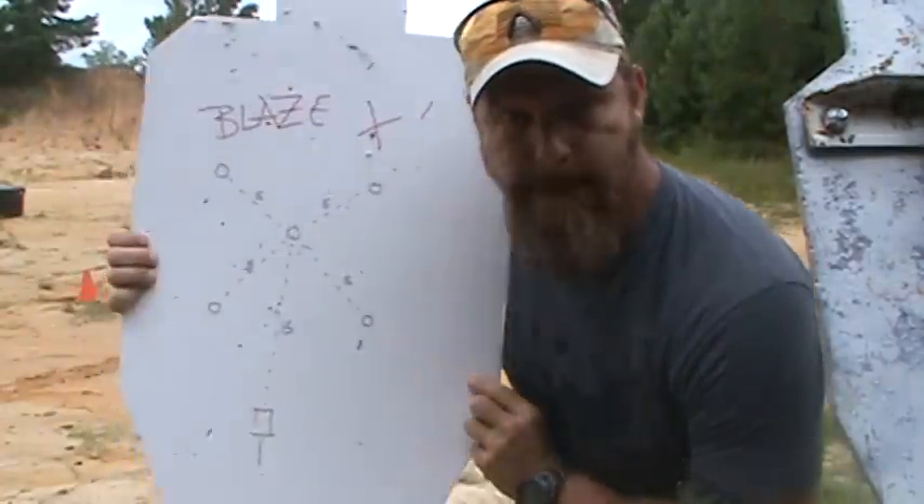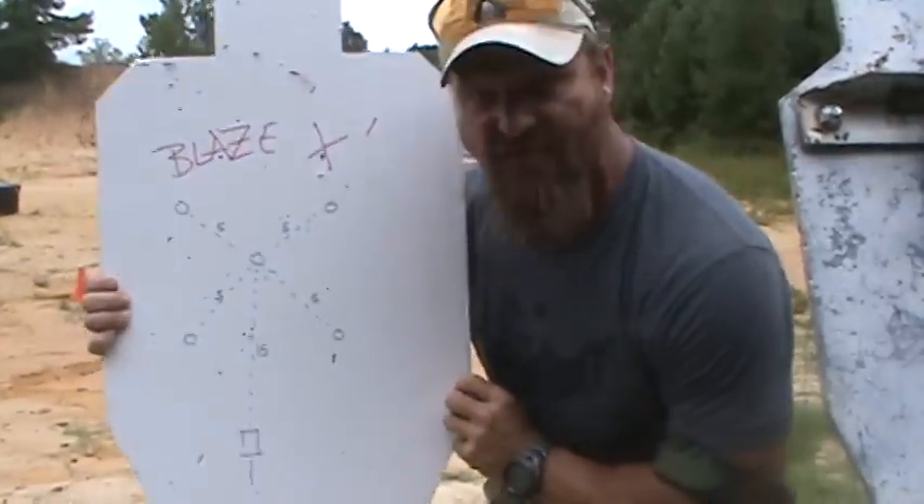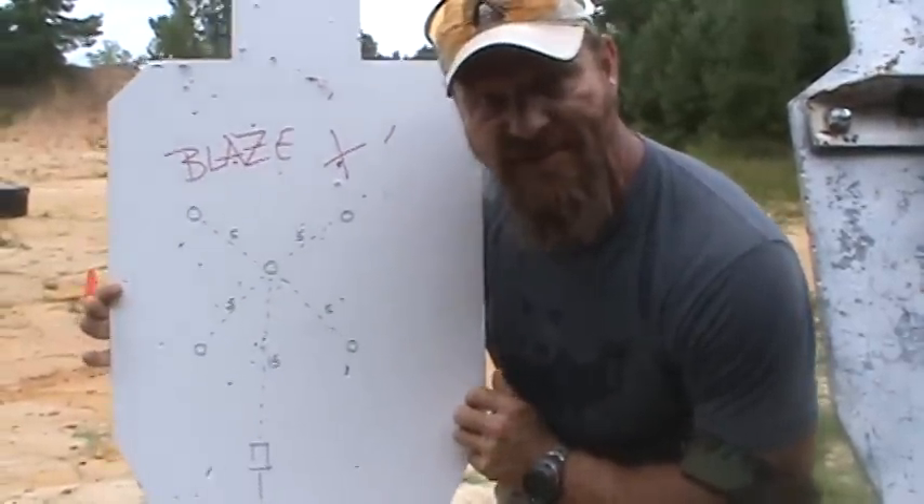Alright, calling this one Blaze X. Steve from SIG developed this guy. This is how it's set up, just like that.